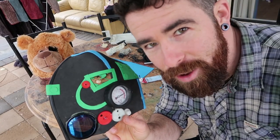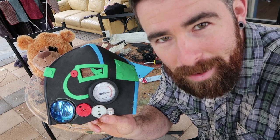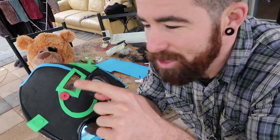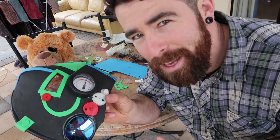Okay, so here's the mask so far. It's a bunch of weird different colours, I know. Obviously I'm painting it. Now, what do all these cogs and tubes and pipes do? I don't know. Nothing. They're mostly there to make it look good.